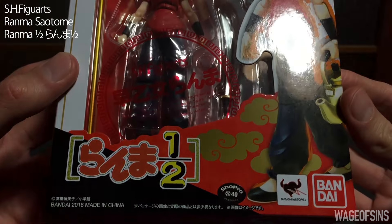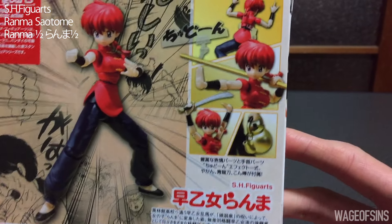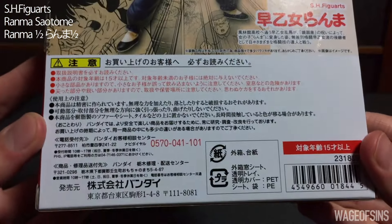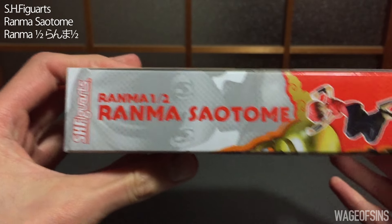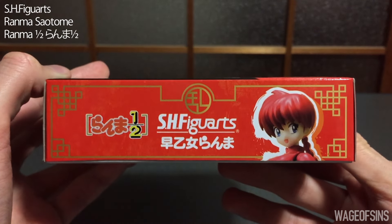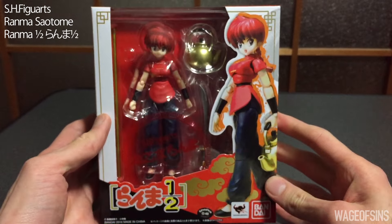On the back we've got some nice art from the comic, from the first issue. There's showing some of the stuff she comes with — some of the weapons — and we'll show that in a minute. There's legal jargon on the side, just some nice posing, a Ranma Saotome turn-around, and more posing. On the top we've got a nice image of Ranma freaking out.